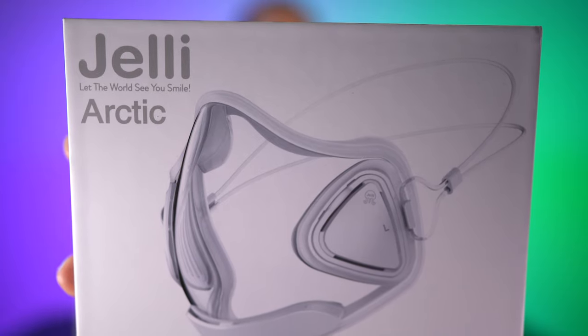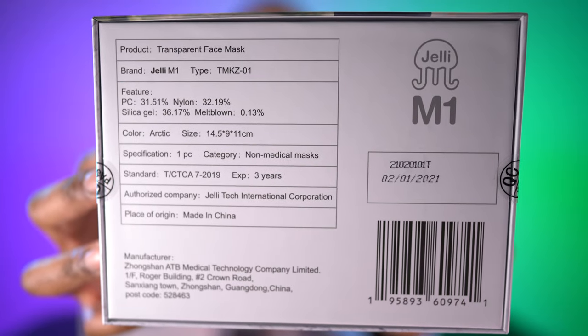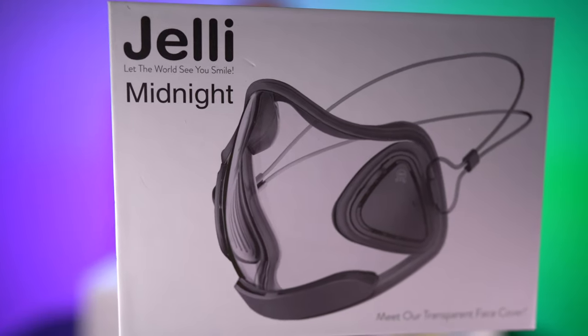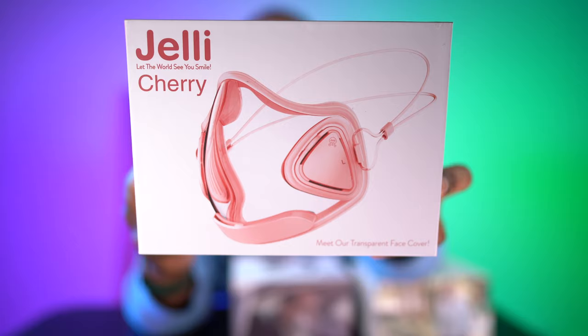It's also important for people who may be autistic or have other issues where they need to see people's facial expressions to gauge intentions and how things are being said. So this Arctic Jelly mask — the M1 — is really meaningful. I also have a Midnight color and a Cherry color. Leave me a comment on which color I should try and which one I should give away — because I'm thinking of doing a giveaway.